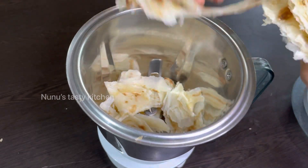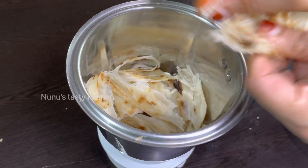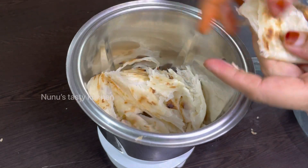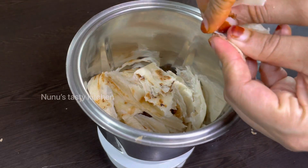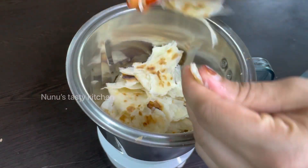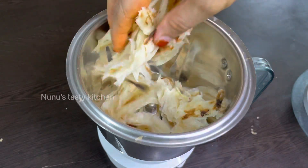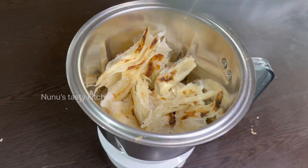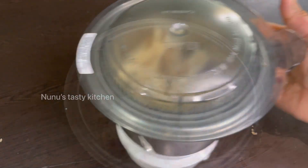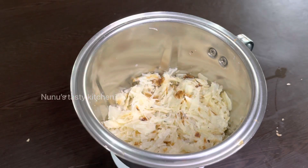If you mix it in a jar, you should mix it in a jar. If you want to crush it, you will need to crush it in the middle of the bowl.